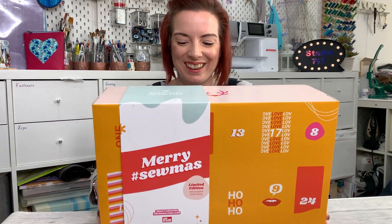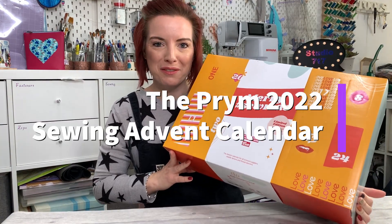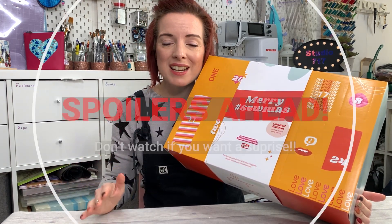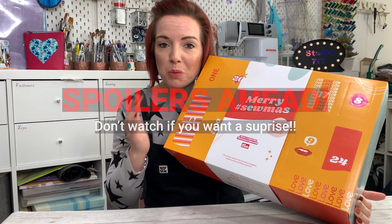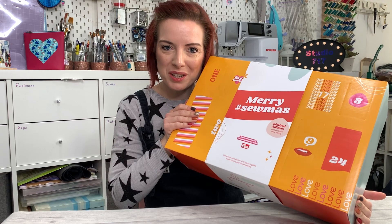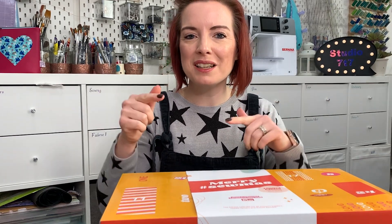This is huge — this is the Prim advent calendar and I'm going to unbox it and show you everything that's inside. You can see exactly whether it's worth it, whether it's great value. Hi, I'm Emma from Studio 77, welcome back to the channel. If you are new here, please do consider subscribing and hitting that bell for more sewing tips, tricks and tutorials. If you have any questions or comments throughout this video, please pop them in the comments box below.